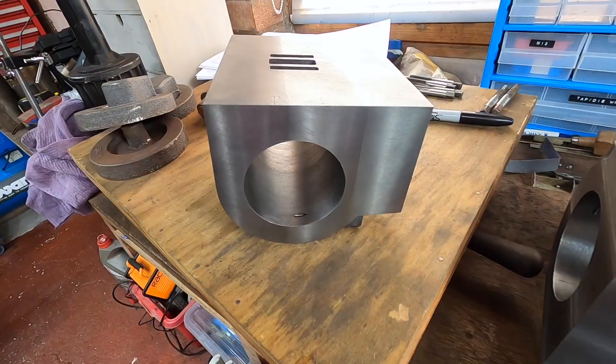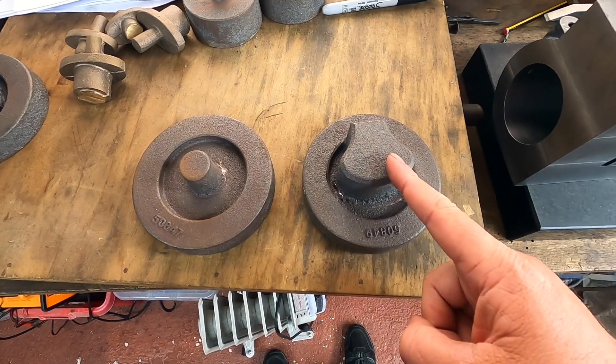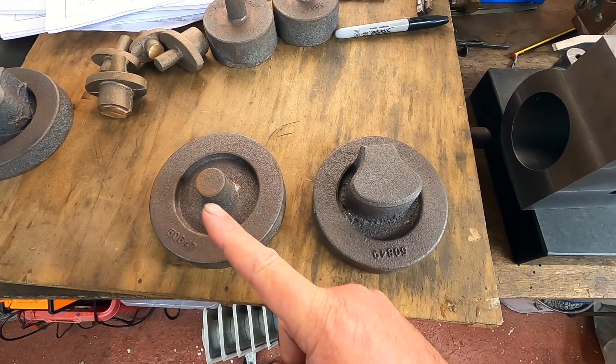Greetings and welcome back to the channel. In this episode we're going to begin working on the cylinder covers. We've now finished boring and we've finished machining all the edges, which is fantastic. On the cylinder covers we have a rear cover — the bit with the big fat bit on — which is where the slide bar attaches and the piston rod goes through, and we have the front covers which is literally just a cover.